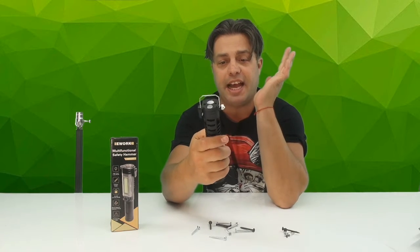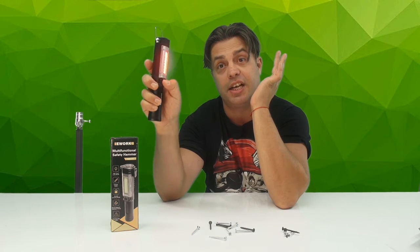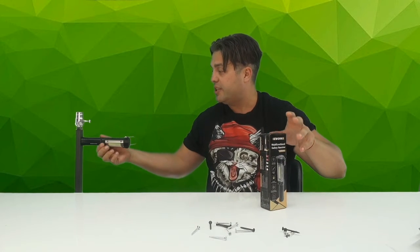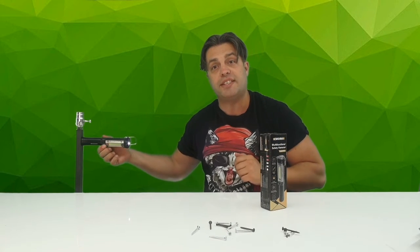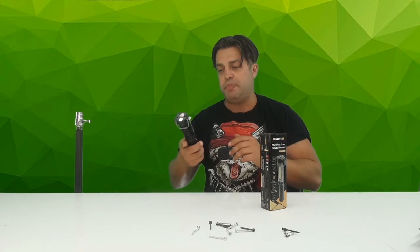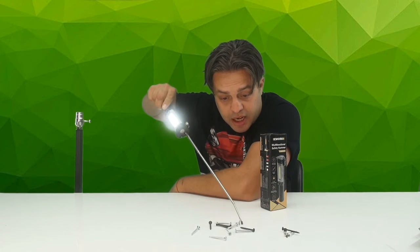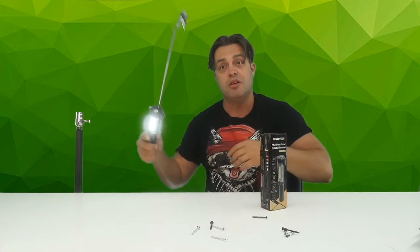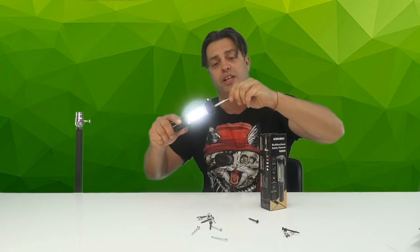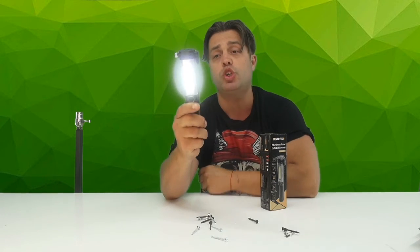This is an absolutely amazing multifunctional safety hammer that can save your life — it cuts the belt, breaks the glass, gives you light, sends SOS signals, and works as a magnet to attach lights under the hood or pick up metal items in hard-to-reach areas. Look at that — an absolutely amazing gadget.